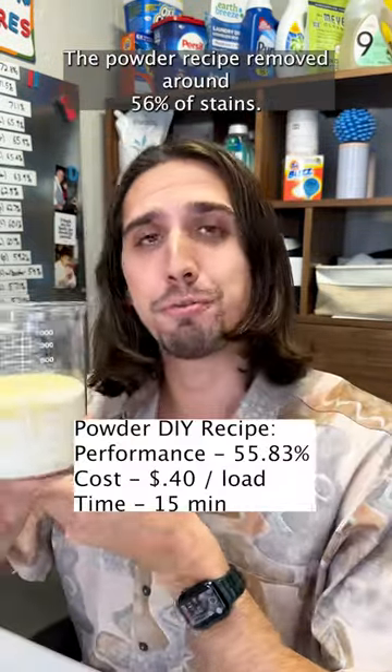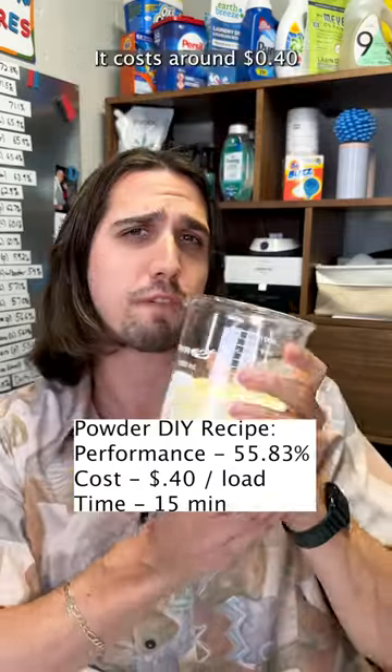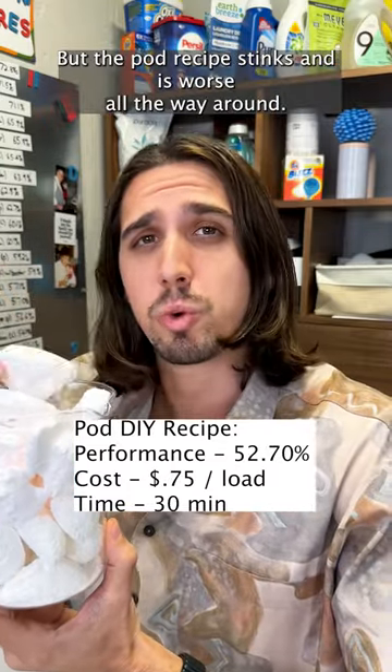The powder recipe removed around 56% of stains overall, making it pretty average — it falls right in the middle of my stain removal board. It costs around 40 cents a load for your ingredients and took about 15 minutes to make. Not bad all in.